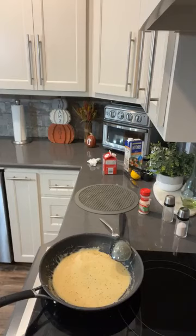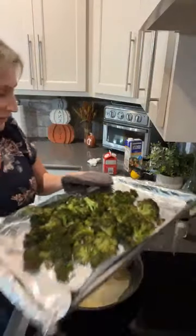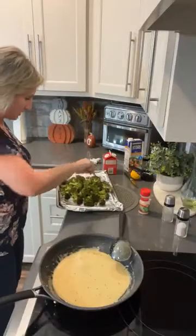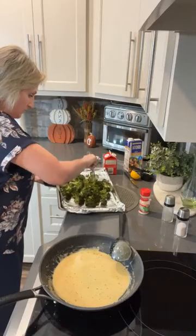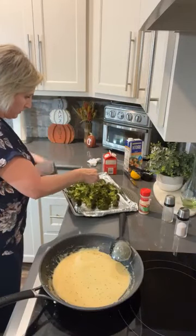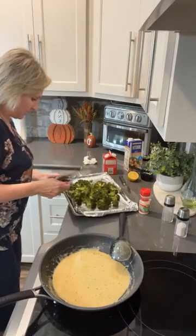That broccoli is fantastic! Look how pretty this broccoli is — we absolutely love roasted broccoli. See how it's brown on the trees? I call them the trees. That big one's still pretty tough, so I'm going to go ahead and put it back in the oven for a second.